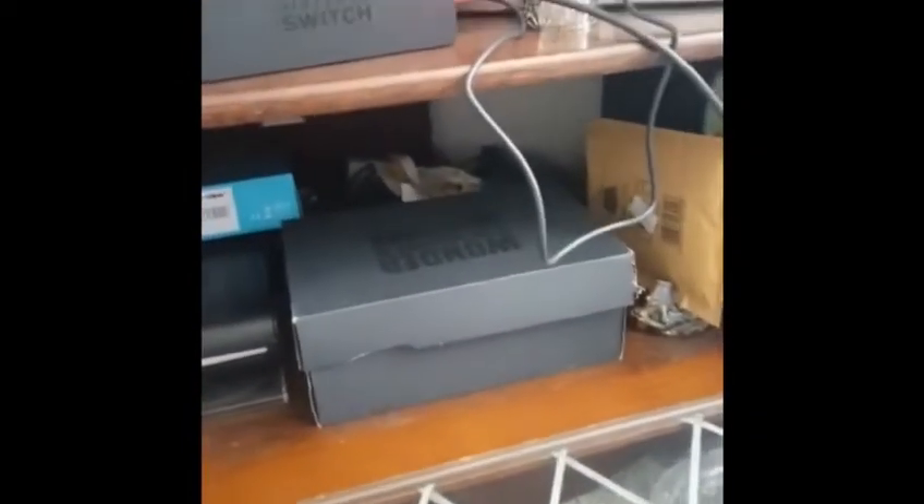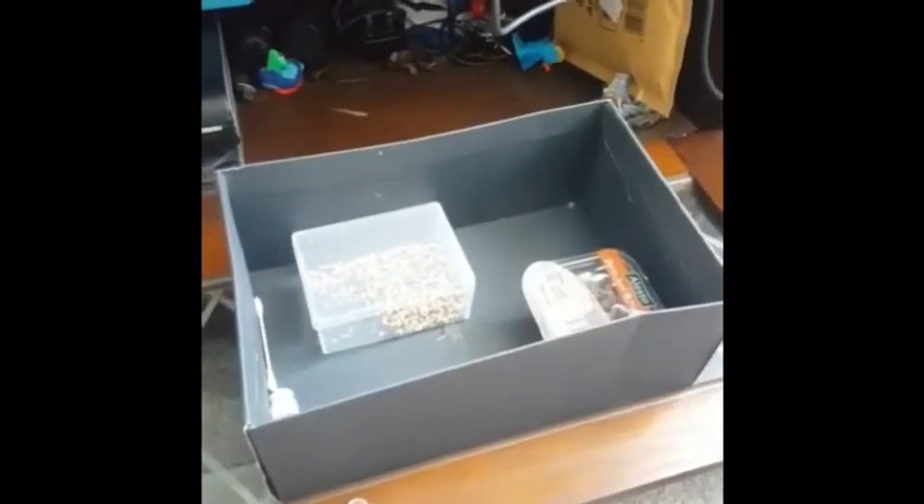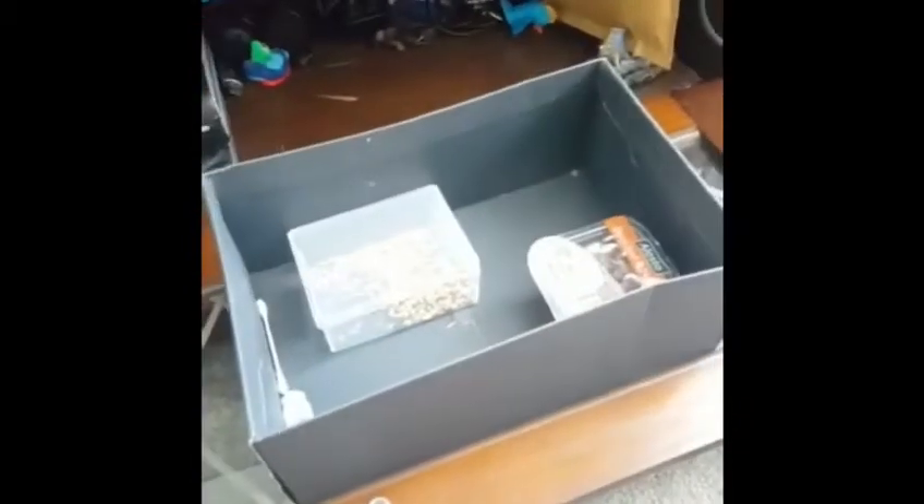We have them in this box right here — there's two of them, I'll show you them in a second. The reason why there's seeds everywhere is because the Spanish ant eats the seeds — well, they make ant bread. First I'm going to be showing you the common black ant.